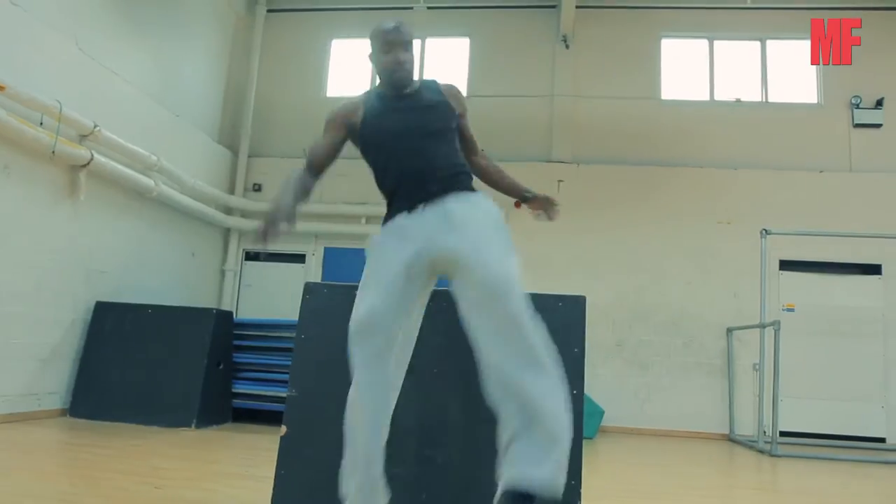So behind me you can probably see Sebastian Foucan, who's the founder of free running. We're gonna try a beginner's class today, so let's see how that goes.